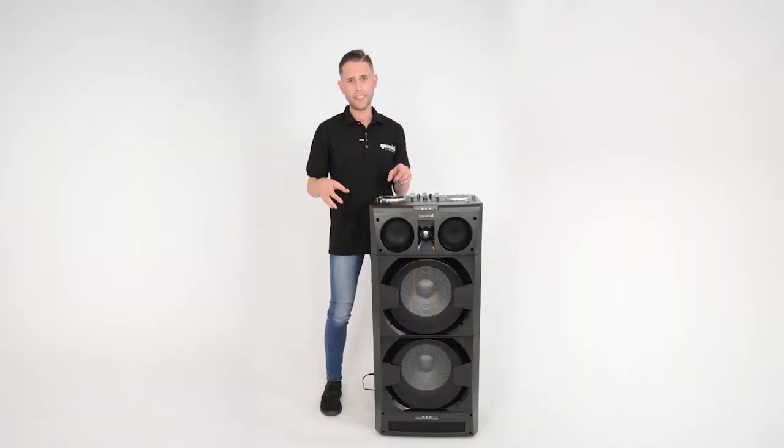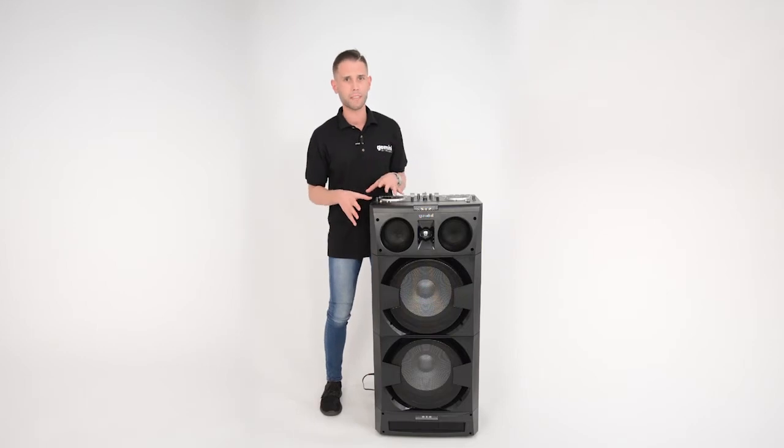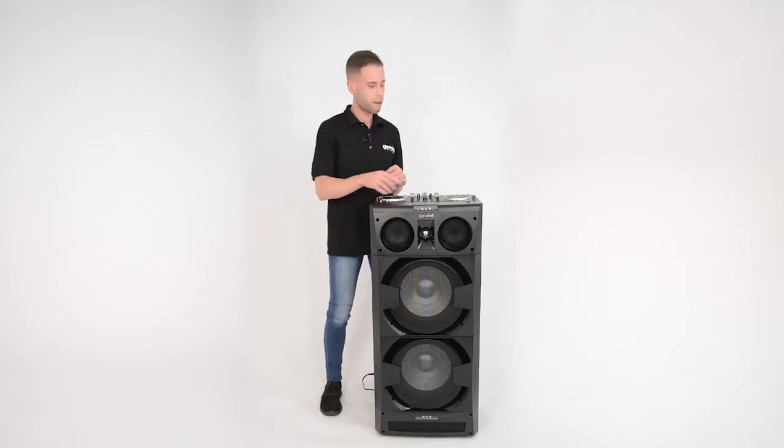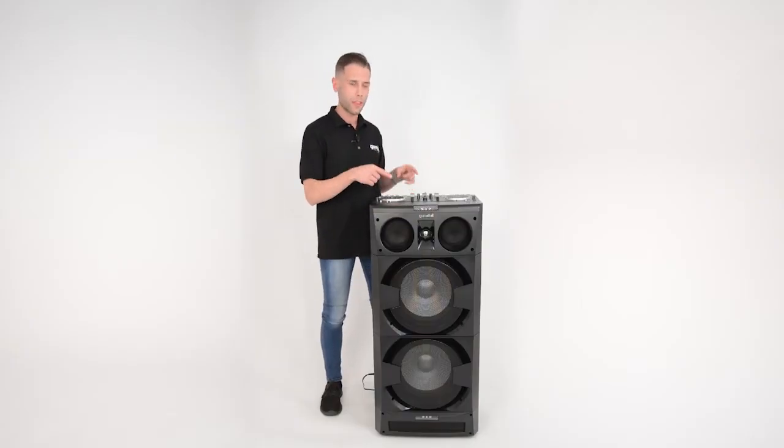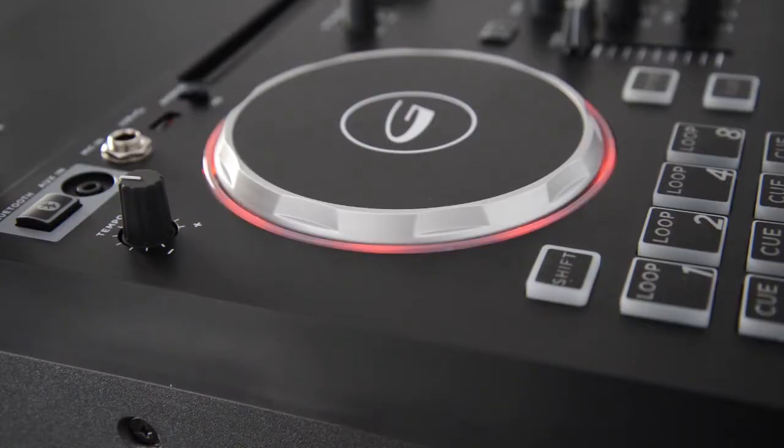To power on, connect the included power cable from the DJ Mix 5000 to a nearby power outlet. Then, press the power button here. After about 4 seconds, the rings around the jog wheel glow red. Now, you're ready to rock.